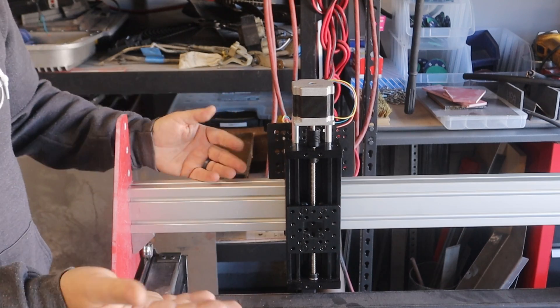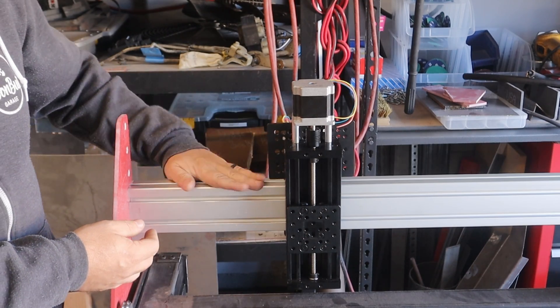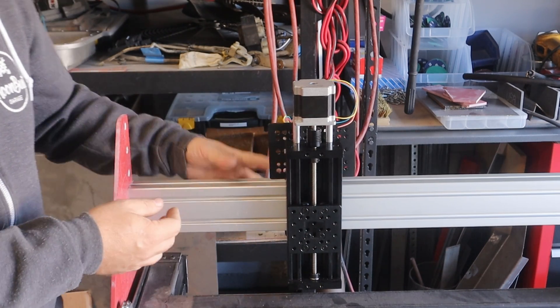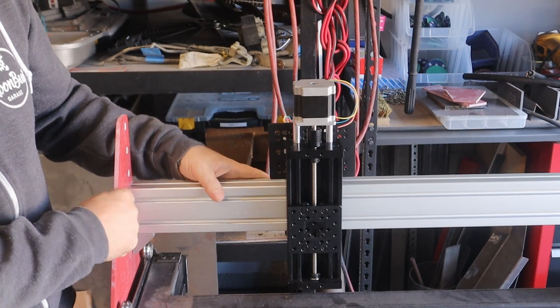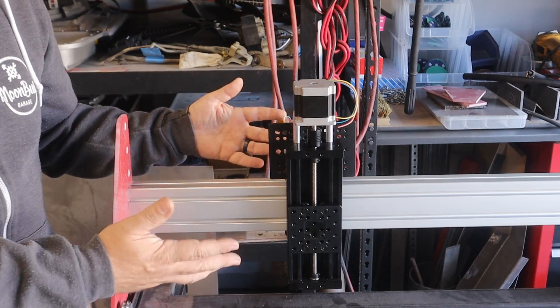At the end of the video when I go over the cost, I'll give you the cost breakdown of this rail. I wanted to use aluminum instead of steel just based on weight — I want the gantry itself to be as light as possible.